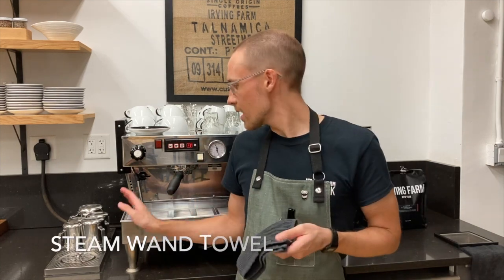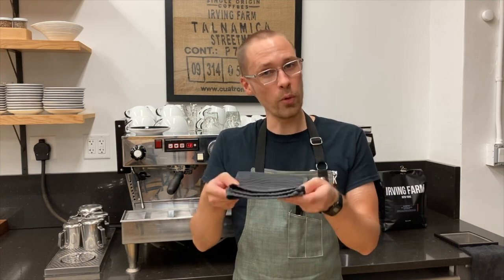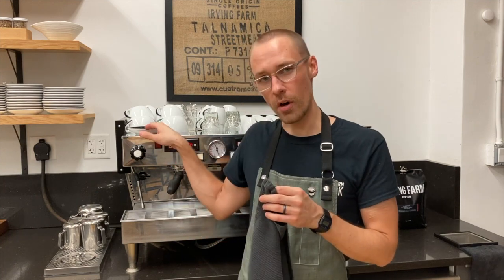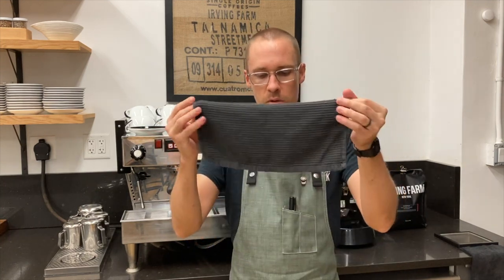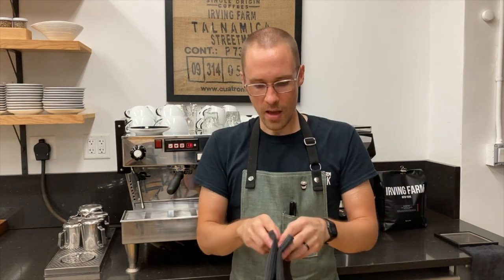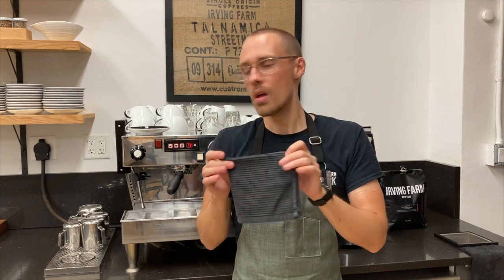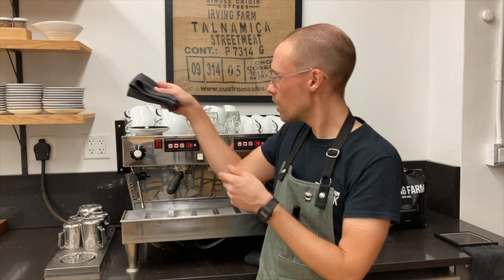The third towel is going to be used for cleaning our steam wands when we steam milk. This towel needs to be used for only that purpose — it needs to be sanitary. This towel is going to stay on a saucer on top of our espresso machine. I like to keep it lightly damp and folded in half and in half again, so I have at least four layers of towel between the steam wand and my hand when I go to clean it.